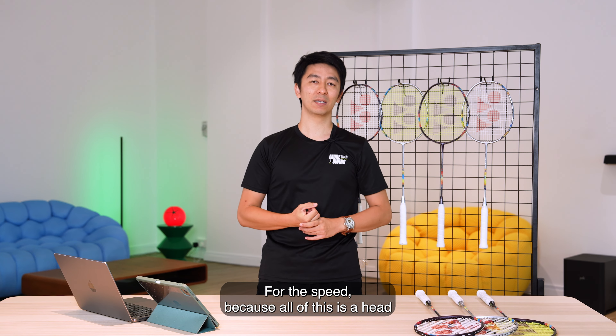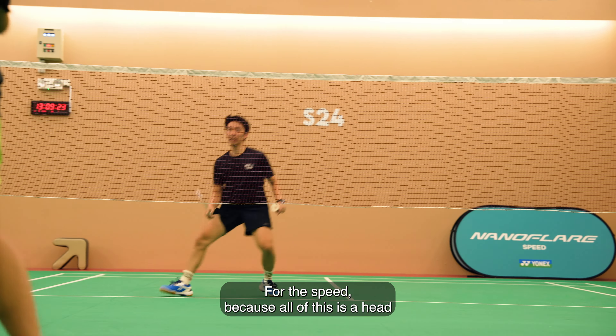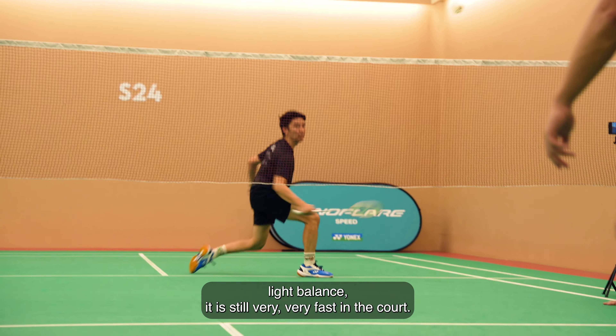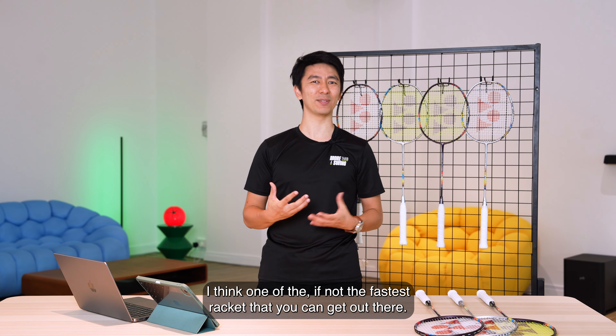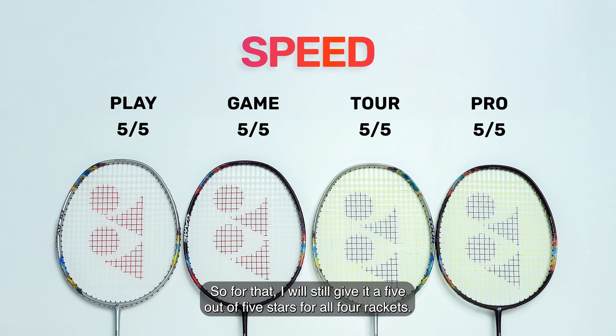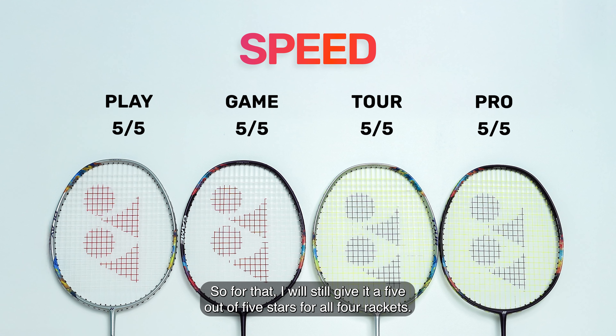For speed, because all of them still have a head-light balance, they are still very, very fast on the court. I think it's one of, if not the fastest racket you can get out there. So for that, I will still give it 5 out of 5 stars for all four rackets.